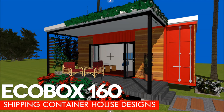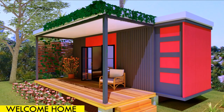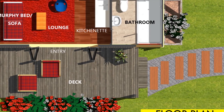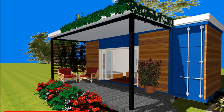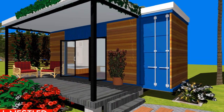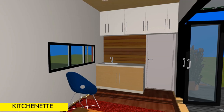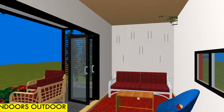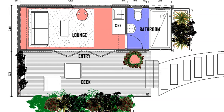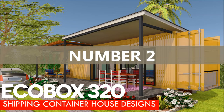This is a shipping container house we've designed using one 20-foot shipping container to create 160 square feet of habitable space. It's a small house you can use in your backyard — ideal for a guest house, an art studio if you are an artist, or a children's play room. It can accommodate a full bathroom, a sink, and some lounge space.